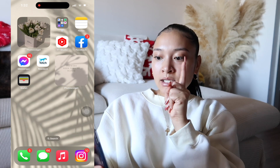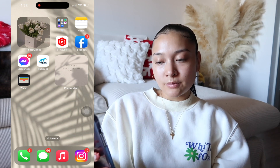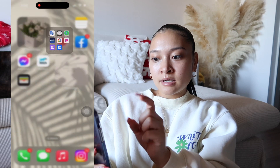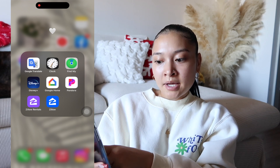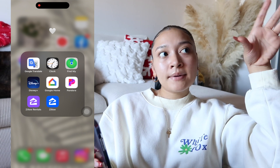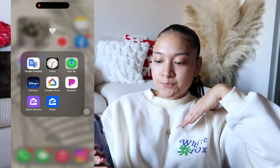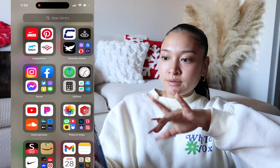I also have my Wallet here, and another Photo Widget that just says 'flowers need time to bloom, just like people.' In a folder I have a little white heart to match the theme, and inside: Google Translate, Clock, Find My Friends, Disney Plus, Google Home, Pandora, Zillow, and Zillow Rentals — because your girl has been actively looking since the lease is up in a few months. That's pretty much it for the second page.